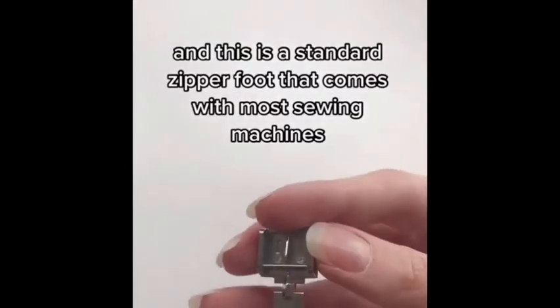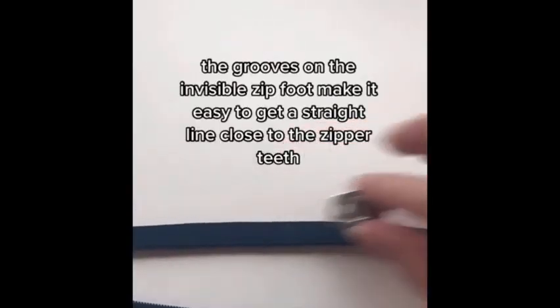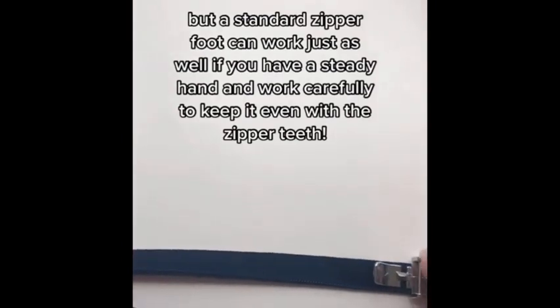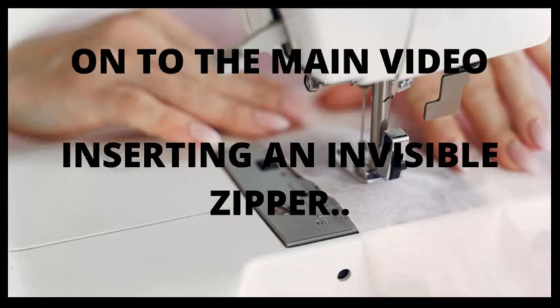The grooves on the invisible zip foot make it easy to get a straight line close to the zipper teeth, but a standard zipper foot can work just as well if you have a steady hand and work carefully to keep it even with the zipper teeth.